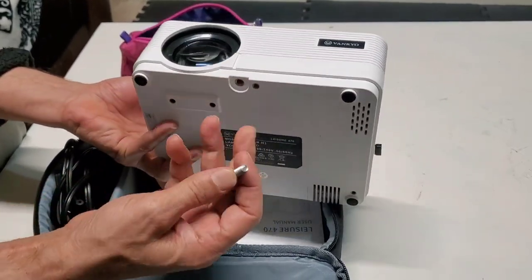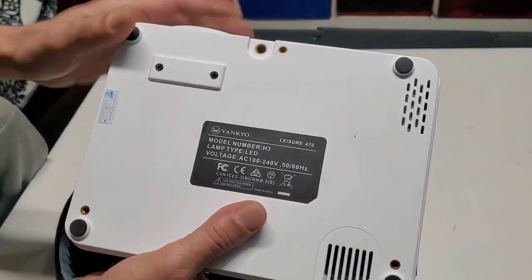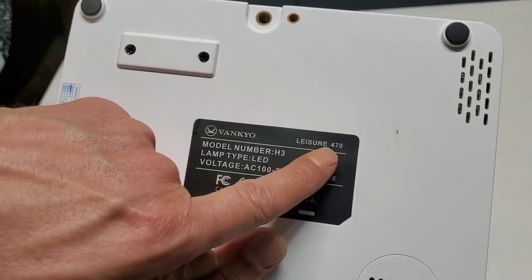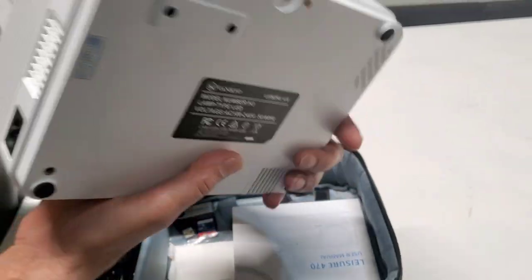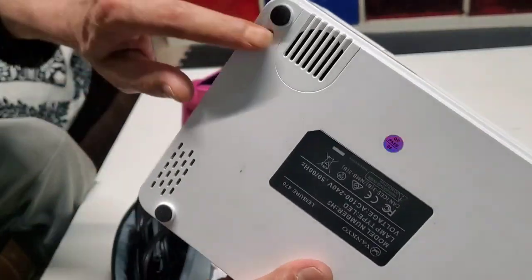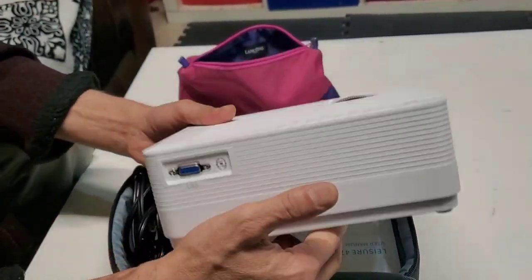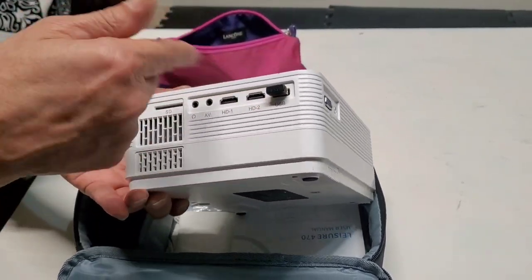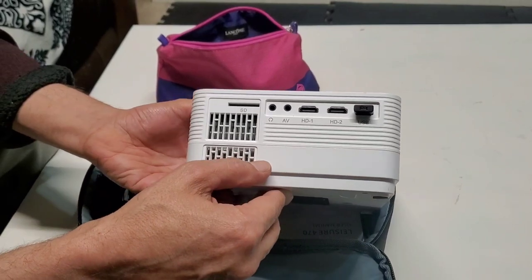I'm not sure if some parts are missing, but the model number is Leisure 470. It has really good speaker sound — the sound is fantastic. The picture quality is really good but not the best. In the next few minutes I'll connect it and show you the picture quality and sound quality.